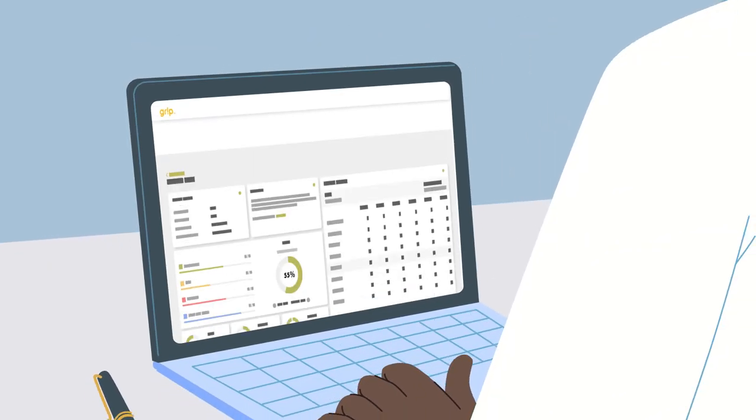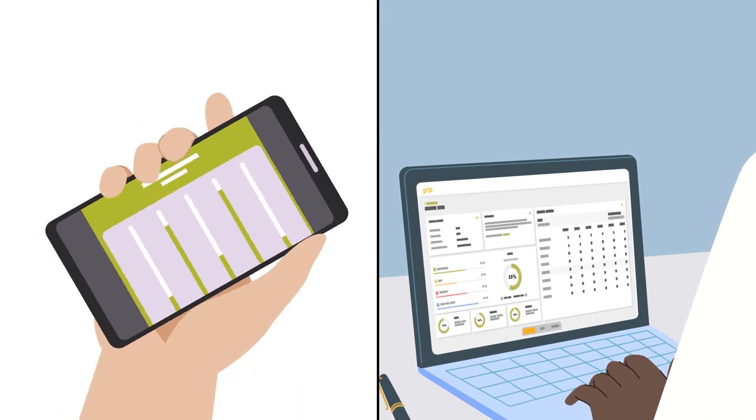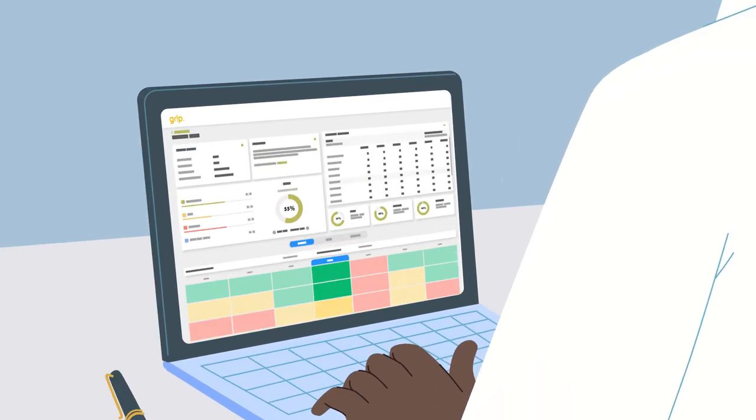Grip then sends this data to a dashboard for review. Healthcare providers and patients can view progress toward recovery goals, and providers can update protocols as needed.